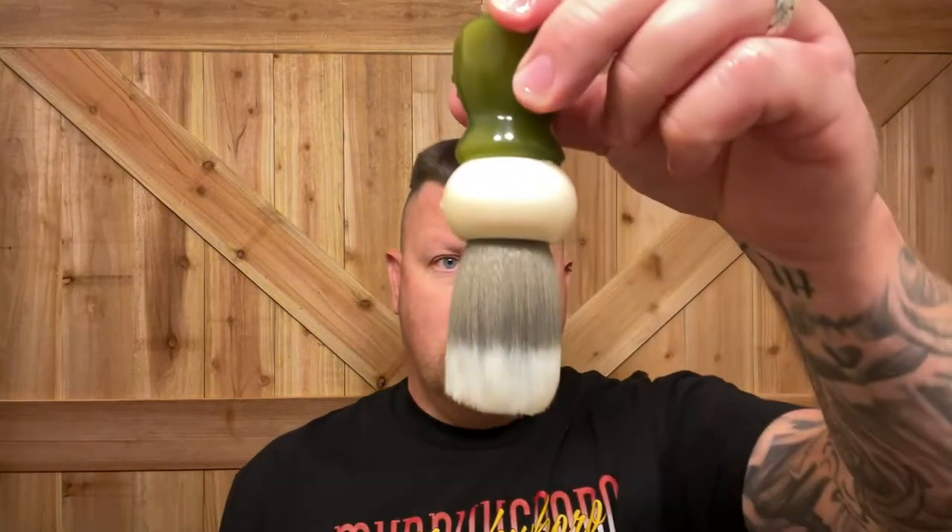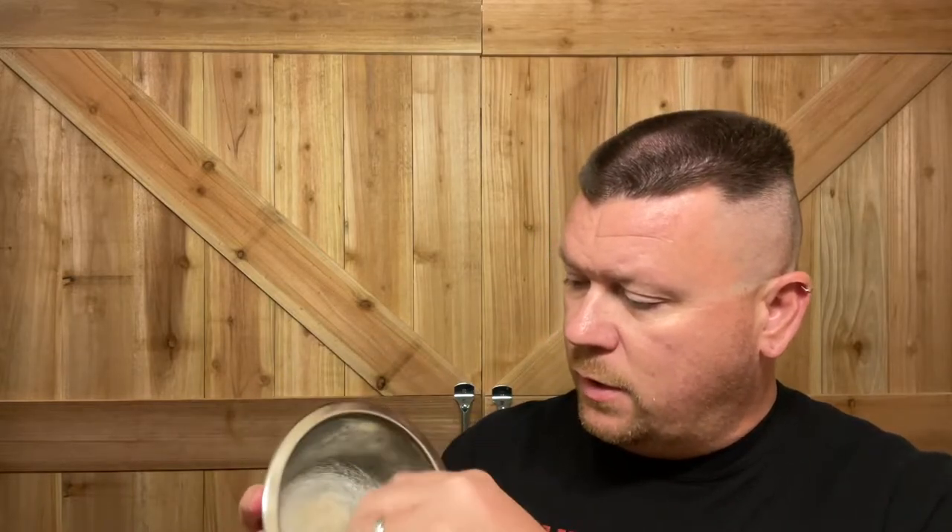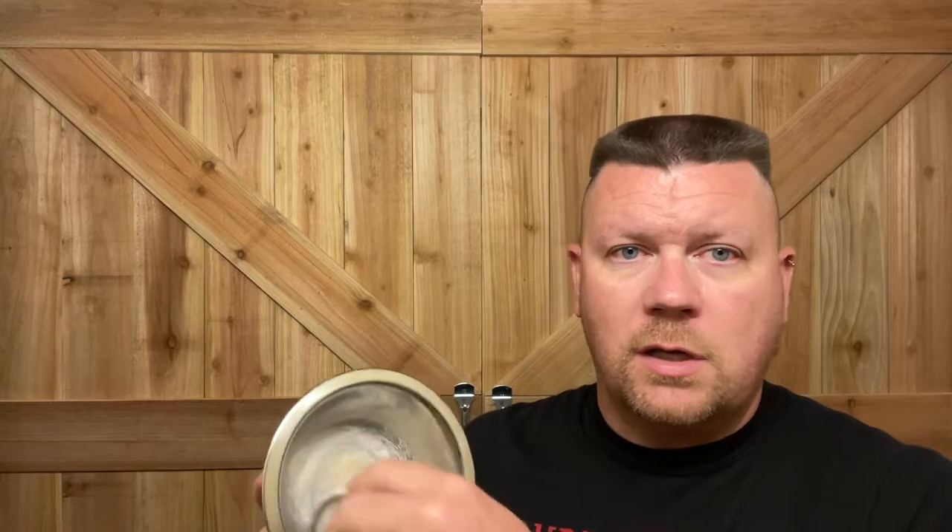I'm going to be using this PAA brush — I'll squeeze the water out and give it a little shake. This is the PAA Peregrino, a 26mm knot. Since there's just a little bit of moisture in there, I'm going to start to lather it, and you're going to see right away there's really nothing happening.